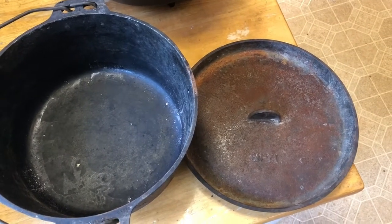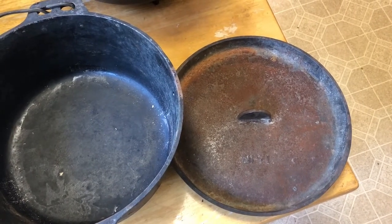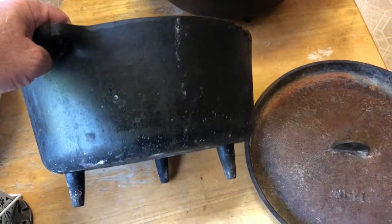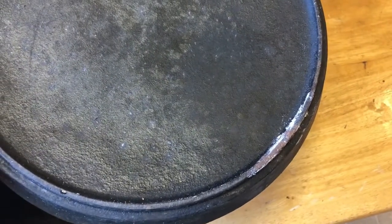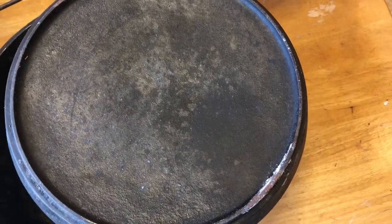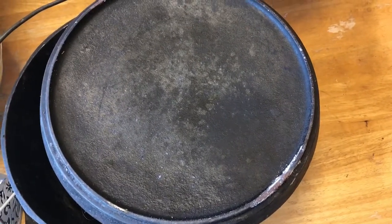You can see the lid of this oven is pretty rusty. It just hasn't had oil applied after it's been used. There's lots of sticky stuff on the bottom, and all that's going to come off. There's lots of seasoning off of the lid on the edges. The way that happens is it just doesn't get oil applied after it's been used, or didn't get cleaned well, and stuff just sat there and ate through the seasoning.